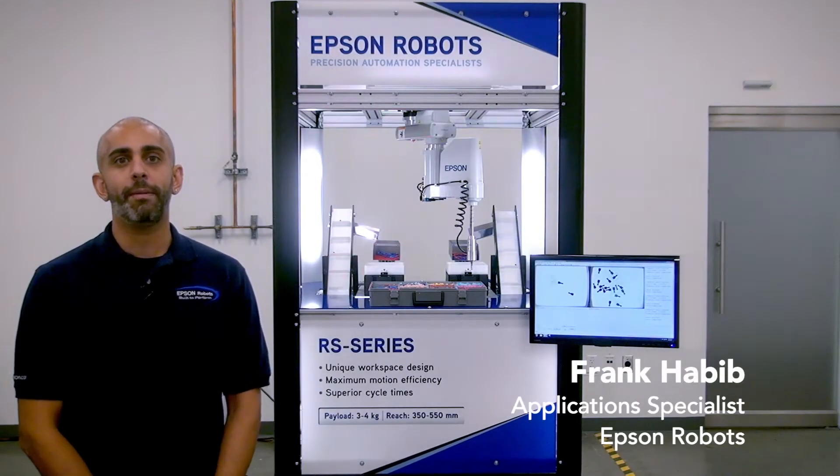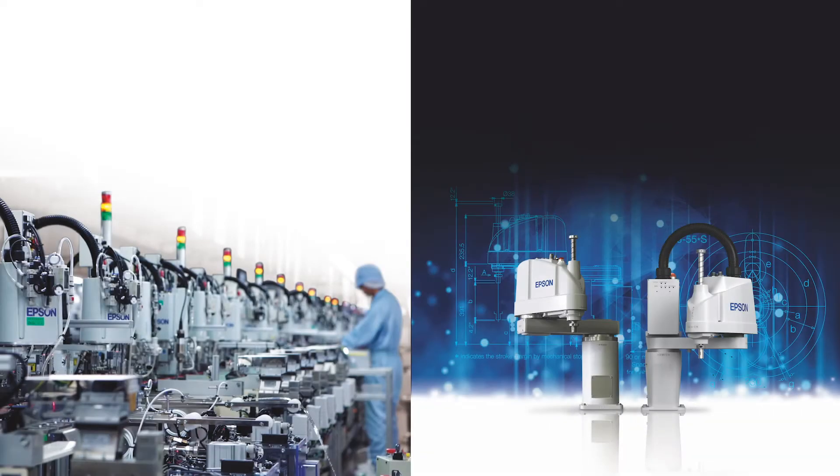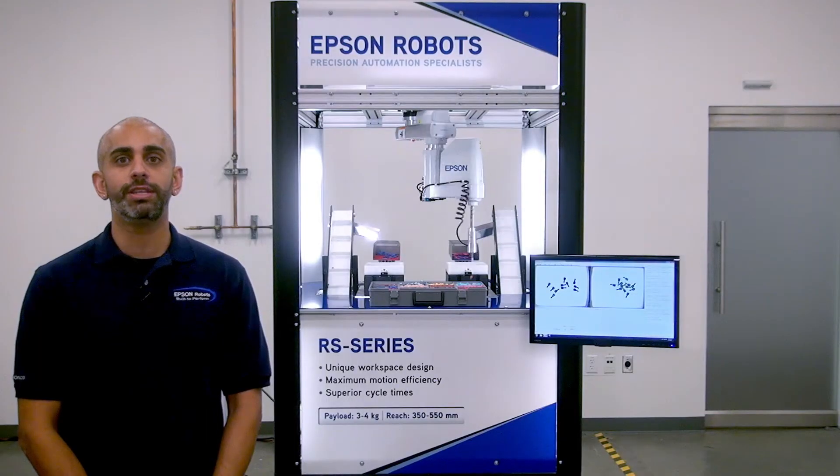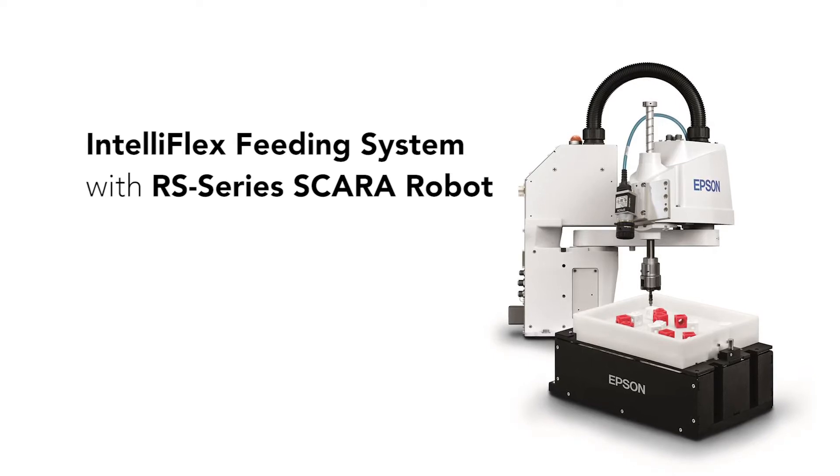Hi, my name is Frank Habib, Application Specialist at Epson Robots. With Epson Robots, we offer a wide range of fully integrated options and solutions to fit your automation needs. Today, I'll be showing you a demonstration using the IntelliFlex Beading System with an RS Series Scara Robot.